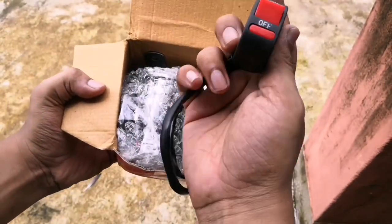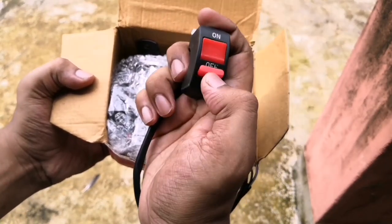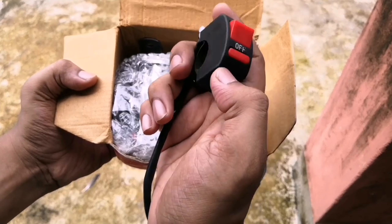Up next is the switch, which seems to be very good, and the wire provided is also very thick and sturdy.